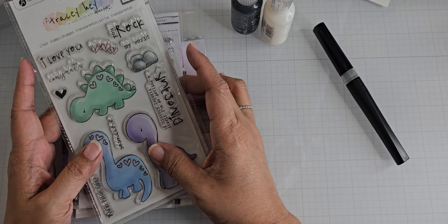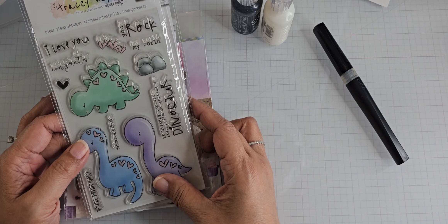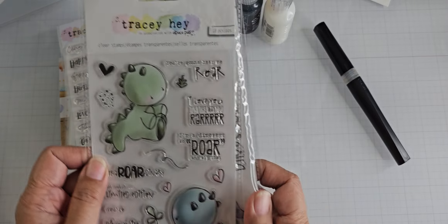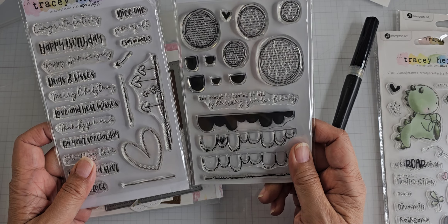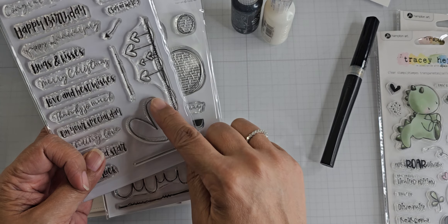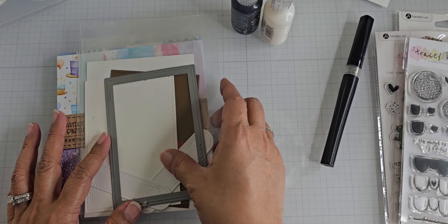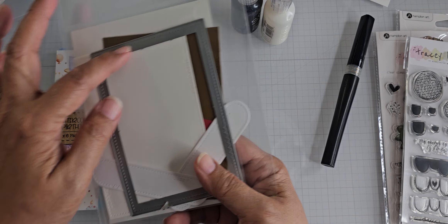I brought a few stamps and some images that I'd already stamped out and decided I was going to color. I used this Tracy Hay You Rock stamp set, this Roarsome stamp set, and then these two are from her own website — Sentimental and Having It All. I used the little stitch heart, Happy Birthday and Happy Anniversary, and then this long stitch line. I also used this Impression Obsession die from Anna White — the Crazy Stitch set — specifically the big rectangle.